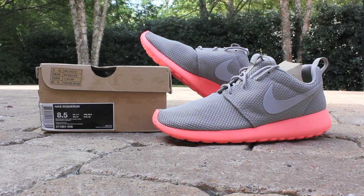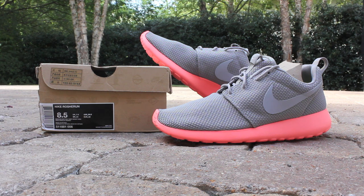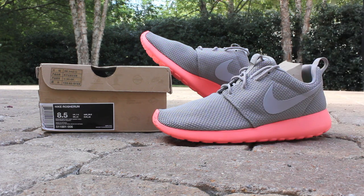This time we have the Asia exclusive Mango colorway, which is listed as medium gray, wolf gray, and bright mango. It's got a medium gray mesh upper with a wolf gray swoosh and a bright mango midsole and outsole. This is the same mango that was used on the Mango LeBron 9s that dropped last fall.